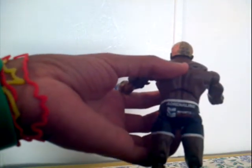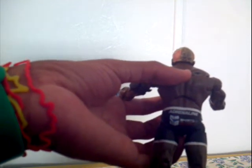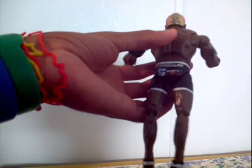He didn't have the armband when I bought him. He has Adrenaline on it. He has an S on the back of his butt, Sports on the back, and ESPN. He also has Adrenaline on him.